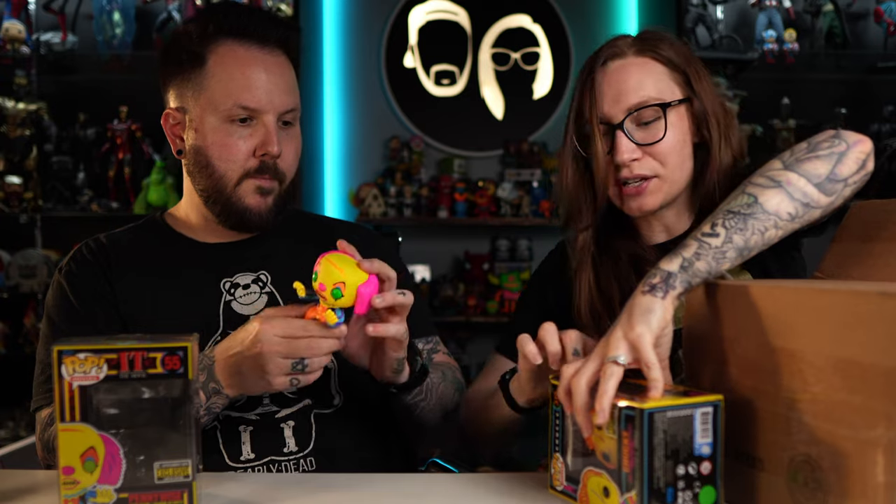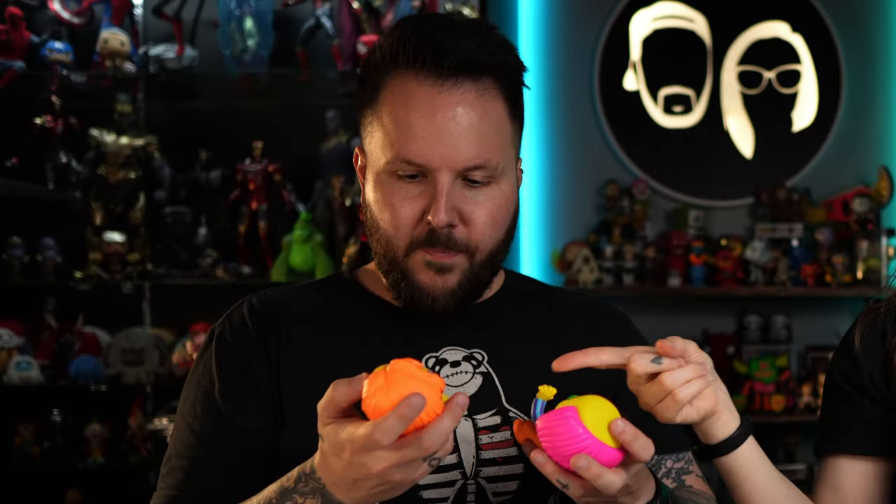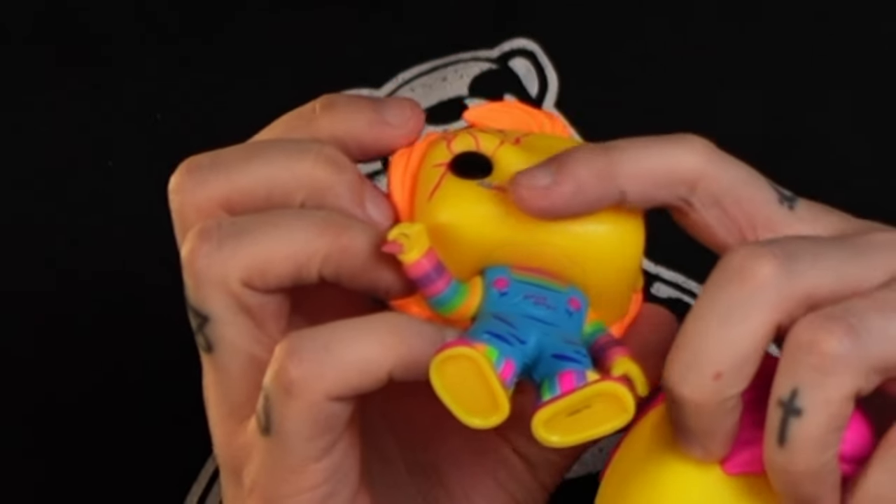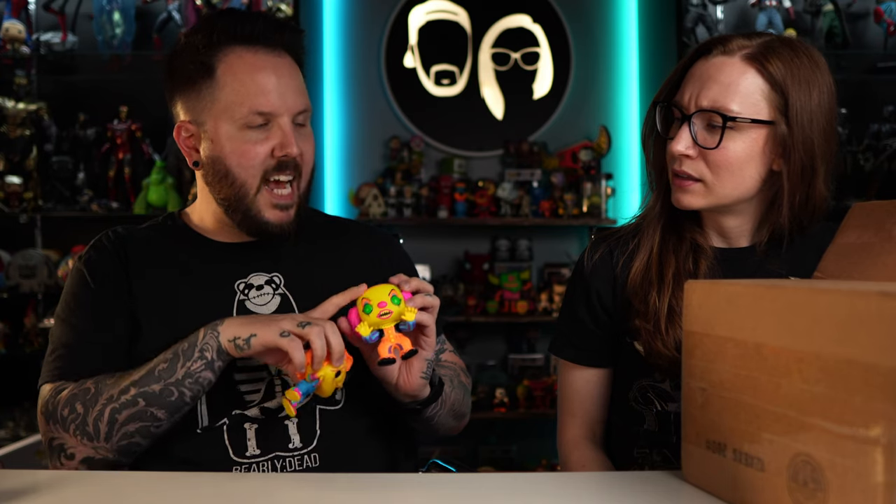Look what came from Walmart — and I also got this damage box. Sir Mix-a-Lot standing on the buttocks! On the butt! I cannot believe you bought this! I had to — it's Sir Mix-a-Lot standing on a butt. Heather actually thought this was a custom when we first saw it, but no, he is really standing on a butt. Someone took the Sir Mix-a-Lot pop — no wait, they sculpted a butt! That's so awesome! I can't wait to light these up.